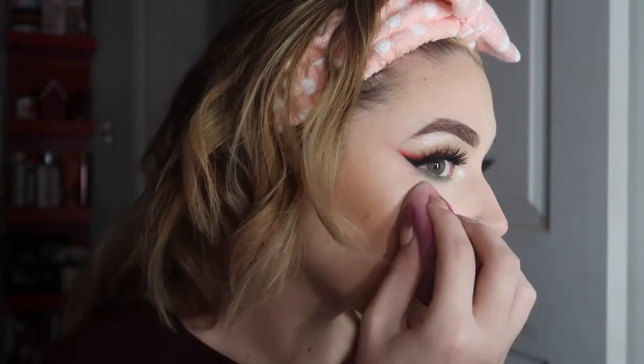I seem to have skipped the part where I did my lipstick, but the lipsticks I used were NYX Lip Liner in the shade Neutral and the NYX Lip Lingerie in the shade Corset. My camera died, but I'm back. I gotta go to work soon, so this is just me finishing off the video. I really hope that you enjoyed this look.